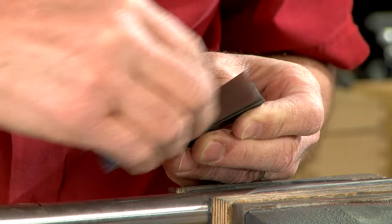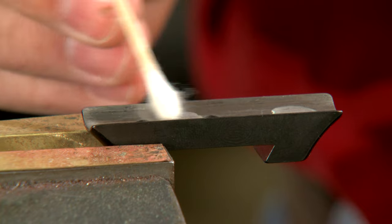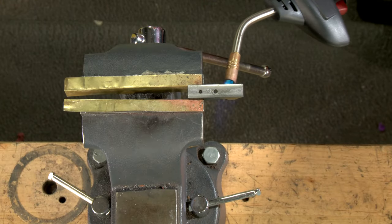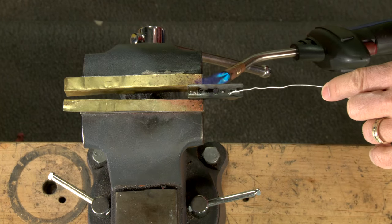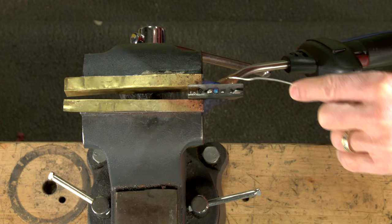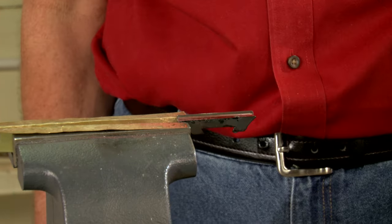Now I clean the underside of the sight to remove all the remaining bluing. A bit of flux is added to the underside of the sight, after which I heat it up using a propane torch and melt a small layer of solder onto the surface. This process is called tinning. One wipe with some steel wool finishes the job.